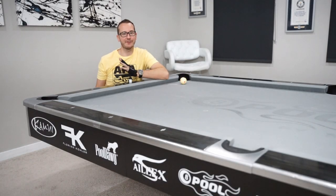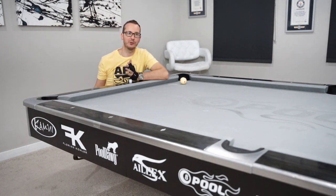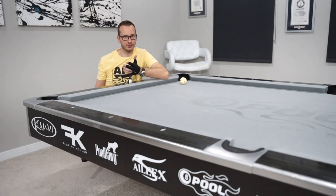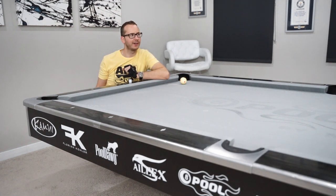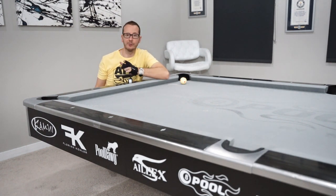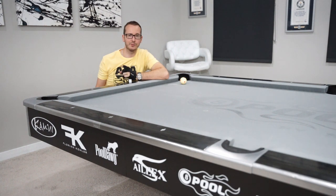What is up everybody, this is day five already. To do a little recap: we had the setup shot, just a normal setup shot, then we had the long rail massé, then we had the moon shot — that crazy moon shot.